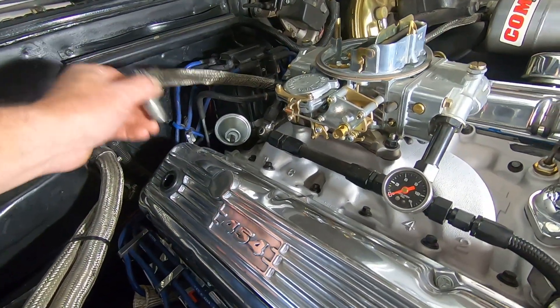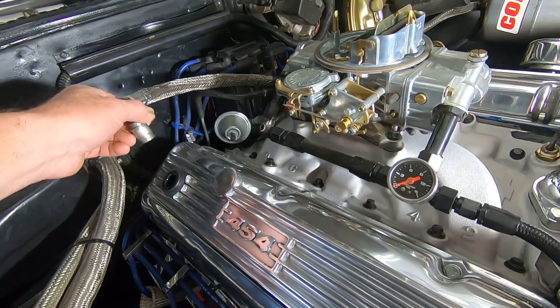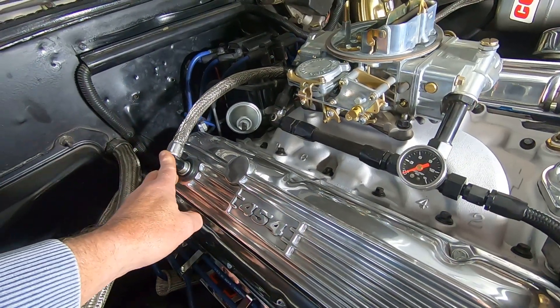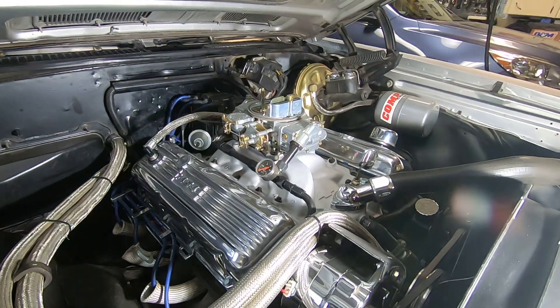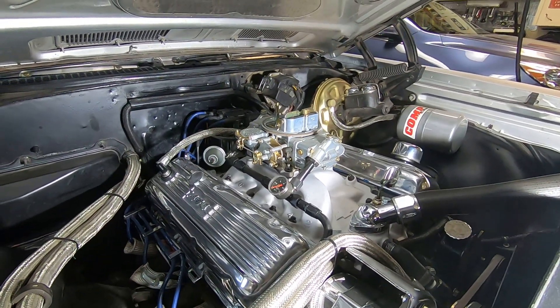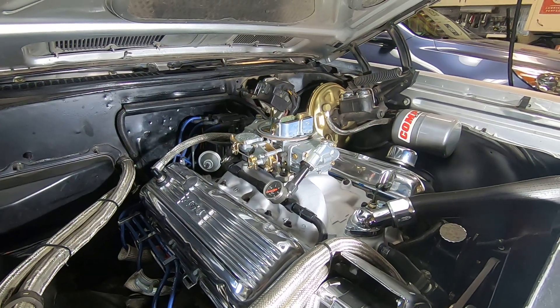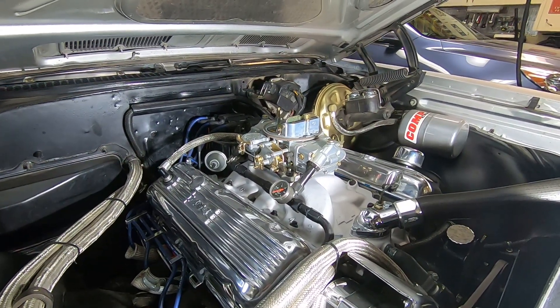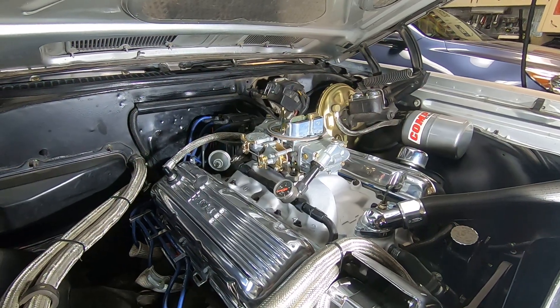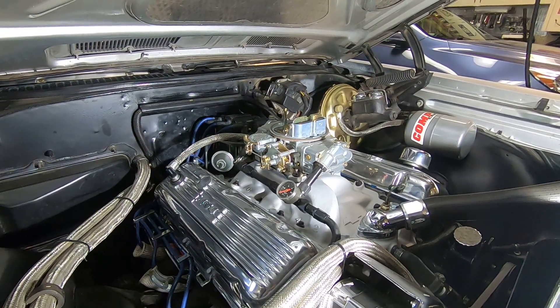You can hear that one rattling away — that's a good one I just replaced. Mine was stuck, and when you have a stuck PCV valve it can give you a whole host of different issues: fuel consumption issues, oil consumption issues, it can blow up gaskets, give you a surge at idle — a lot of different things if it's not working properly.